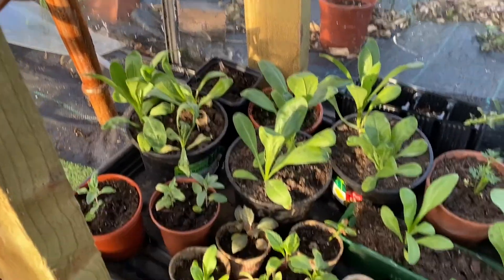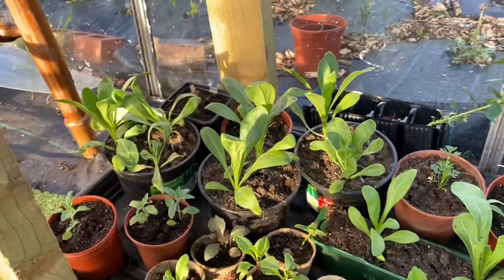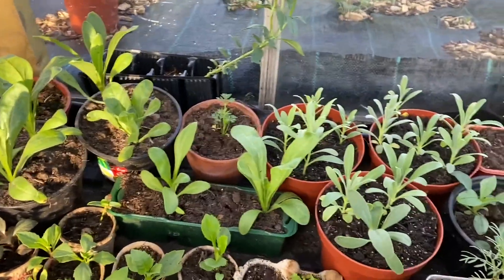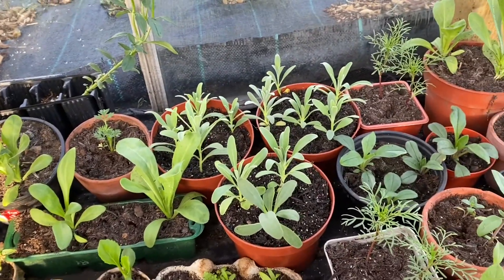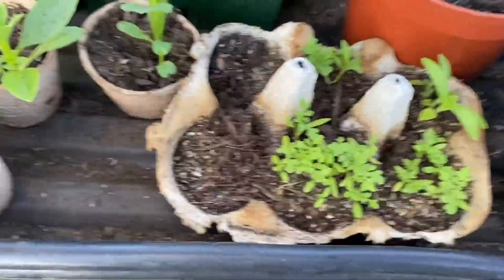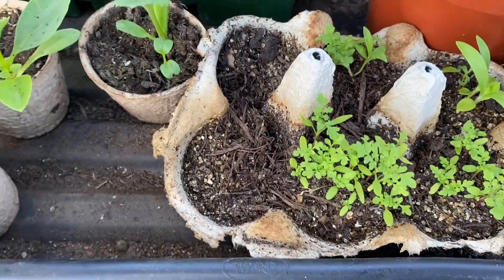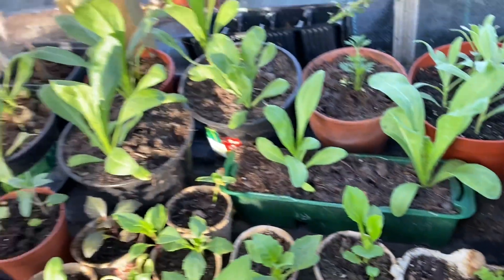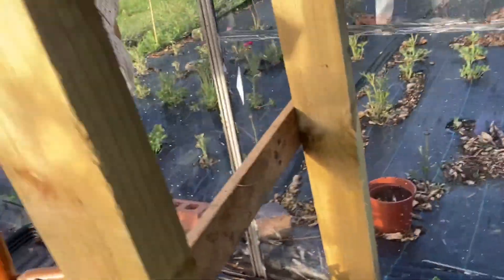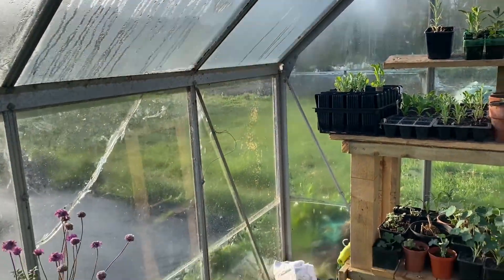Down here there's some more calendula and dahlia seedlings, some nigella, some more stocks, some more cosmos. These — I cannot pronounce the botanical name — are my poor man's orchids and they badly need pricking out, so that's a job that needs to be done soon. I do have some snapdragons but they're in the last greenhouse.